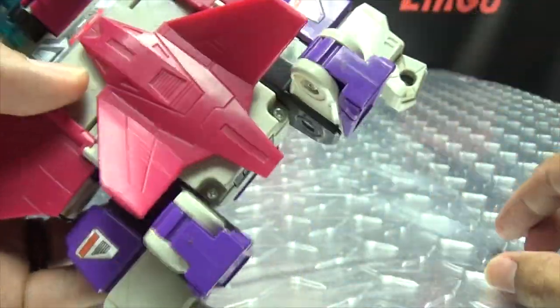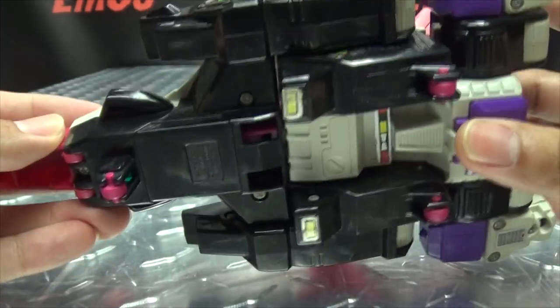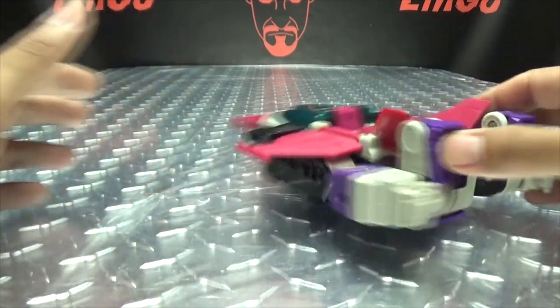And there's the back. The robot mode fists are just hanging out back there — it is the way it is, it's G1. You have the rolling wheels, so you can actually roll them around if you want to.